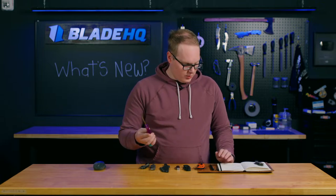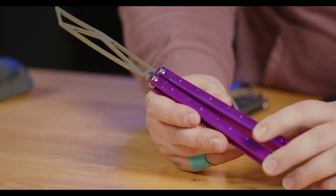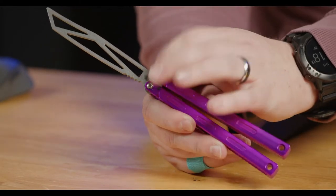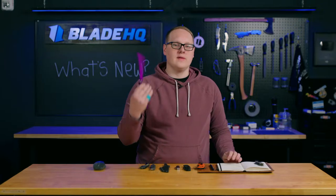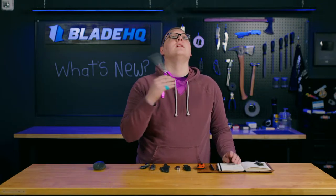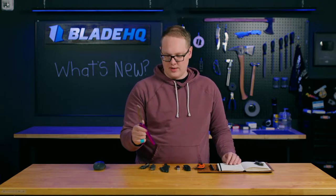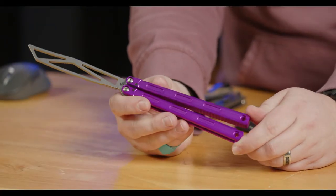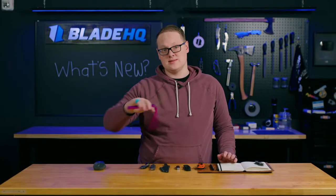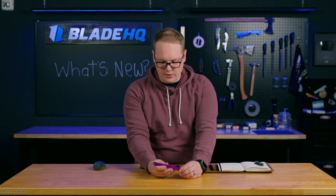The last knife on the table is from Machine Wise Balisongs. This one is the Prisma — it's a trainer, with channel aluminum handles, bushings in the pivot, zen pins, and a nice trainer blade. I really, really like this. First of all, the sound — oh, it sounds good. Very nice flipping as well. I love the purple on this — it looks great, it pops. It has a nice micro texture that's going to be grippy in the hand but not too grippy, so it'll be easy to swing as well. $185 at BladeHQ.com — a great knife indeed.